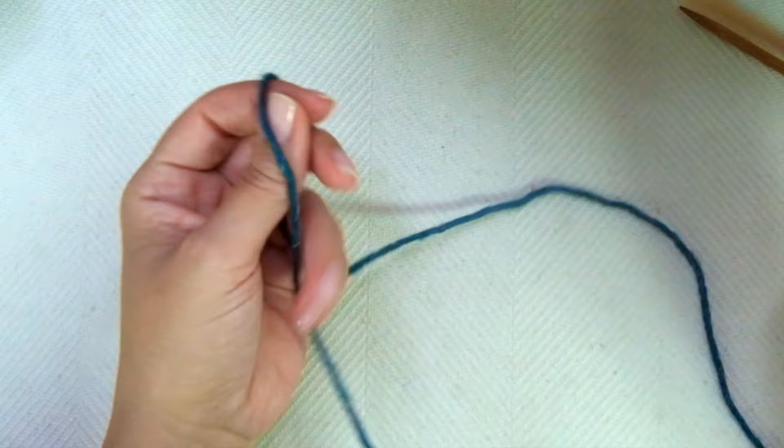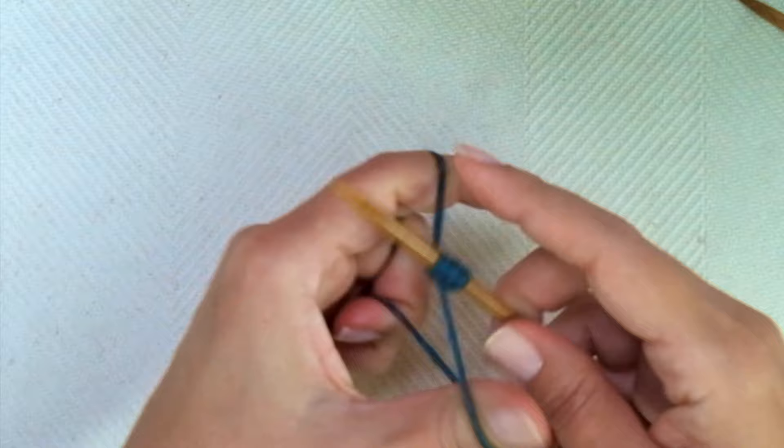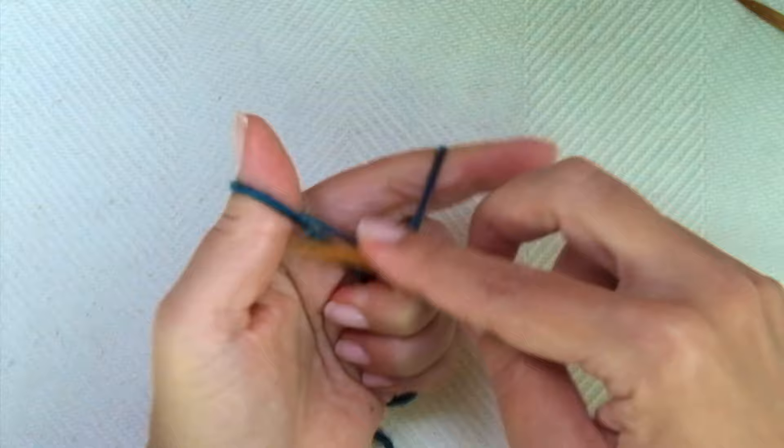First, we need to cast on multiples of two. This number of stitches includes two edge stitches — the first and the last — and both will be knitted on each row.